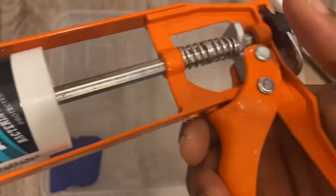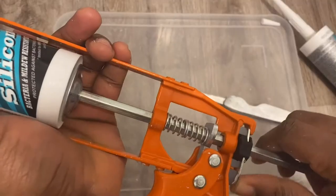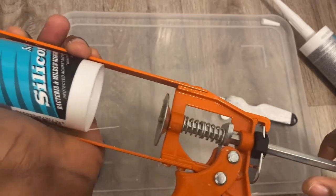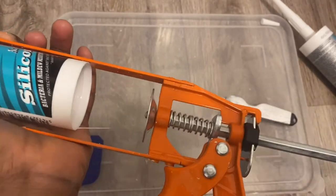And just a quick recap: click on the lever just right before you squeeze the trigger to pull out the piston and to get the cartridge into the chamber.